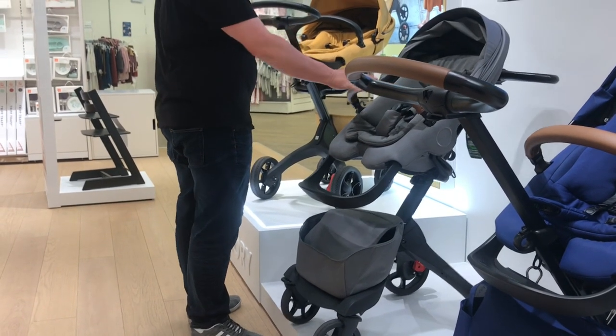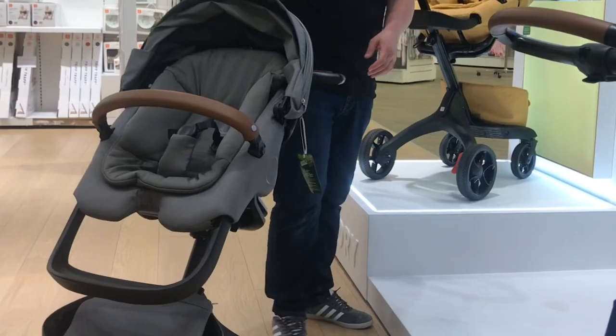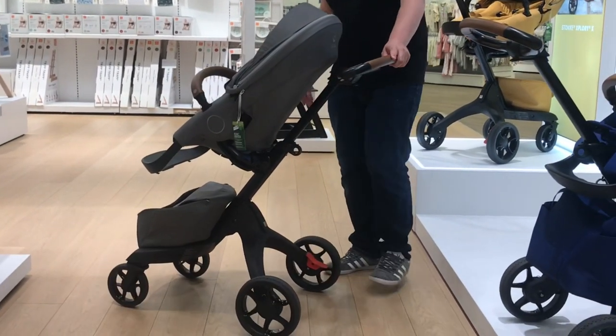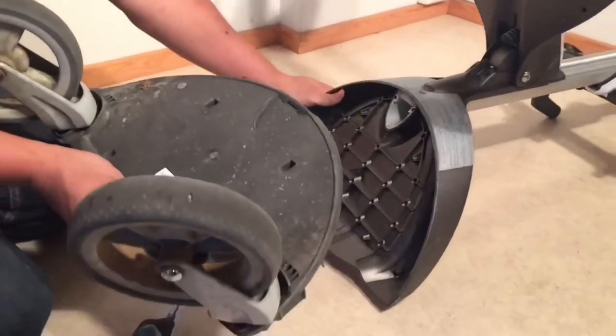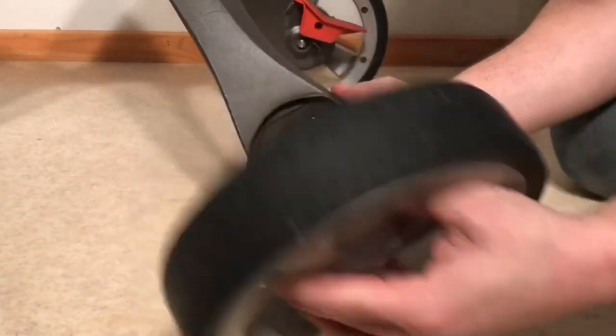Today we're going to take a brief look at the Explory X, the latest iteration of Stolka's long-standing and definitely quirky looking design. The Explory is one of the models we've had the most experience with mechanically, and we've watched the evolution of its design on a component level as it's shifted from the early days of the V2 with fiddly seat connection mechanisms and wave-themed rear wheels, all the way through to the V6 with removable front wheels and leatherette detailing.